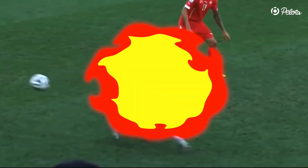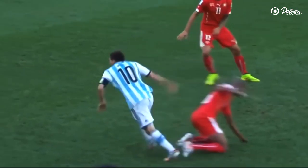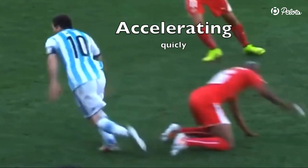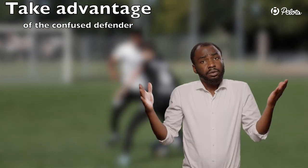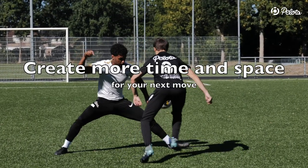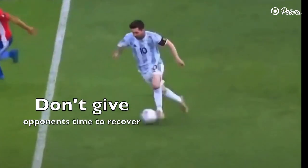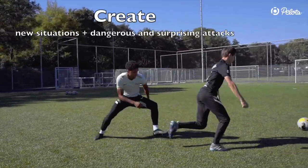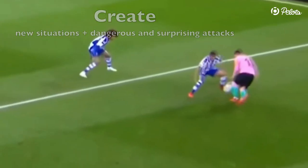Level 3: be explosive. An explosive acceleration after your body feint chop is very important because the defender is likely to be off balance. By accelerating quickly, Messi takes advantage of this moment of confusion and it gives him more time and space for his next move. Additionally, the faster your acceleration, the less time your opponents have to recover and regain control. This helps you to create new situations on the pitch and more dangerous and surprising attacks.